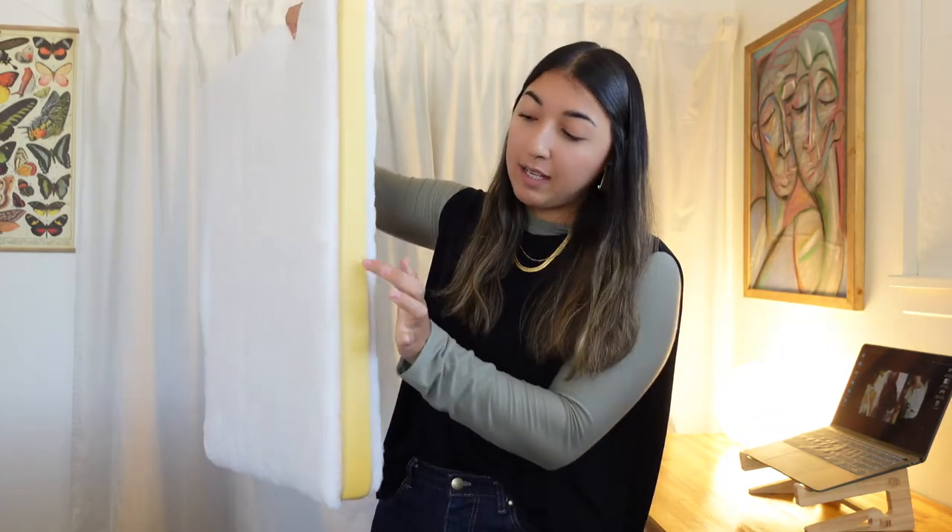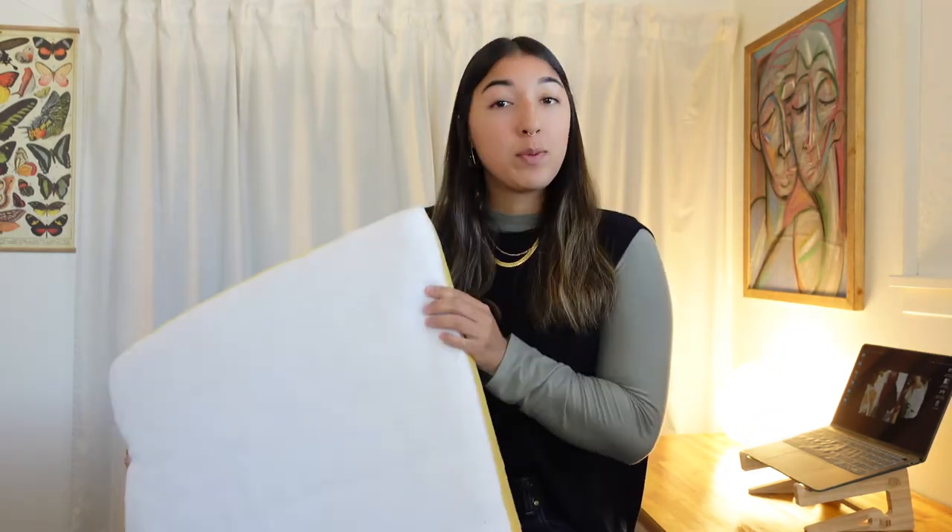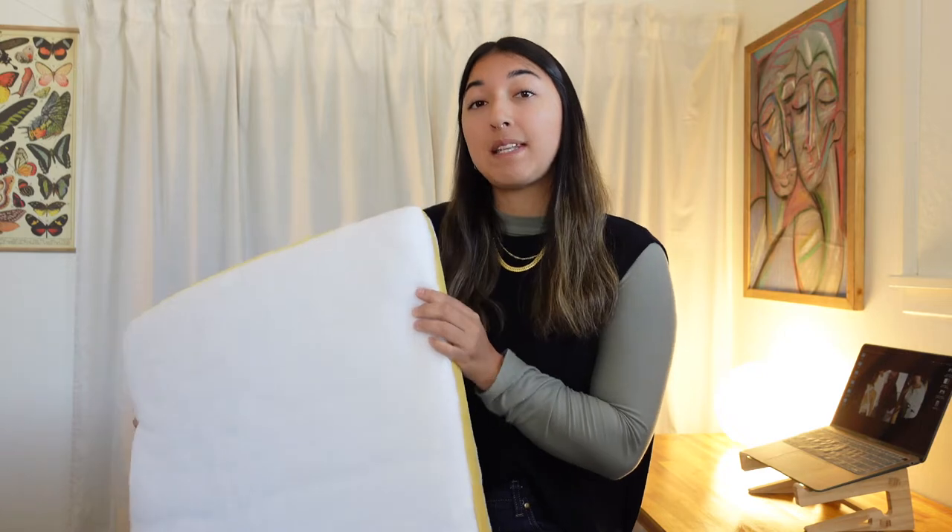I'm going to use most of the foam that's inside of the current cushions but they're not all totally salvageable so I'll replace some of the foam. Here's what one of those cushions looks like — it's got batting and foam and batting on the other side. This one's still in really good shape so we're going to make a template from this.